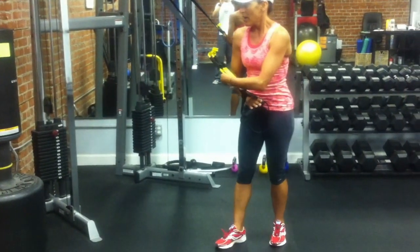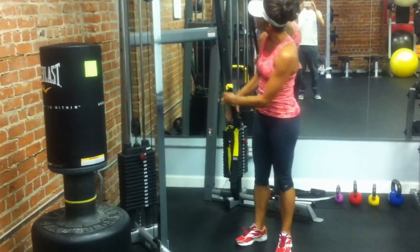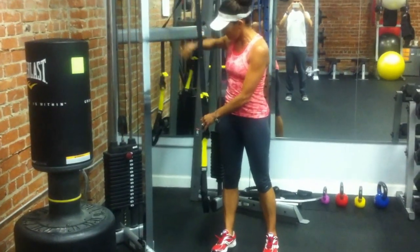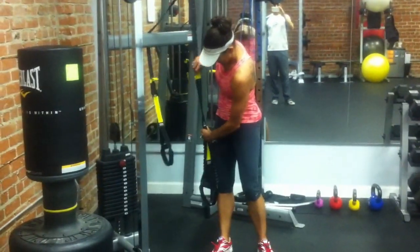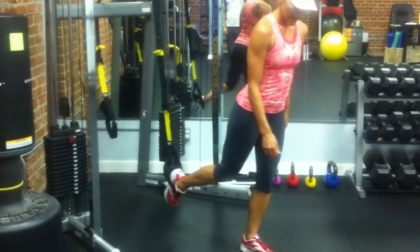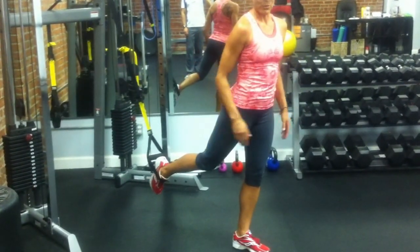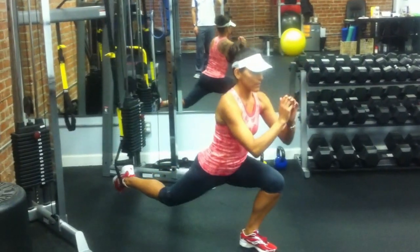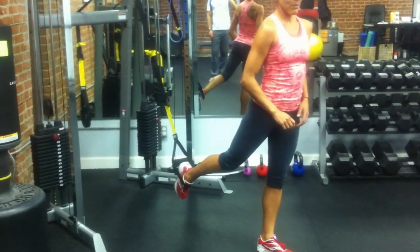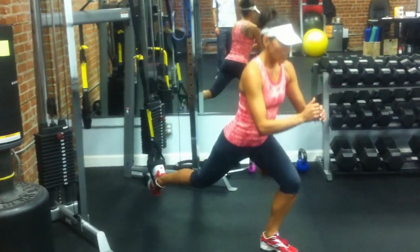The next one is a single leg squat, pressing one leg back. Shorten the strap about halfway so that when it's hanging it's about at the middle of your shin. Take one foot, loop it inside the stirrup, and hop forward. The farther away from the anchor point you are, the harder it's going to be; the closer to the anchor point, the easier. From here, do a single leg squat and press the rear leg back, then come up. If you need help with balance, you can hold onto a chair, but ideally you want to do it without any assistance.